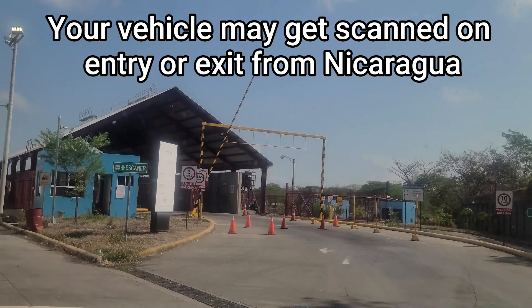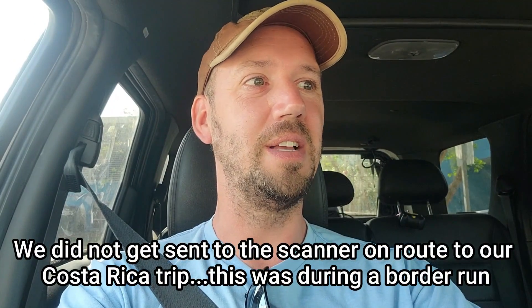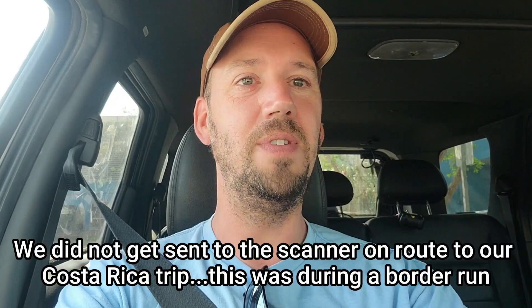If you're driving a vehicle, you may be required to have your vehicle scanned on entry or exit from Nicaragua. Here we'll take you through the process in case you do need to be scanned. The officer who inspected the vehicle told us we need to x-ray our vehicle. We have nothing in our vehicle except for us and our safety equipment — jack, safety triangles, and a fire extinguisher, which is necessary for driving in Central America.